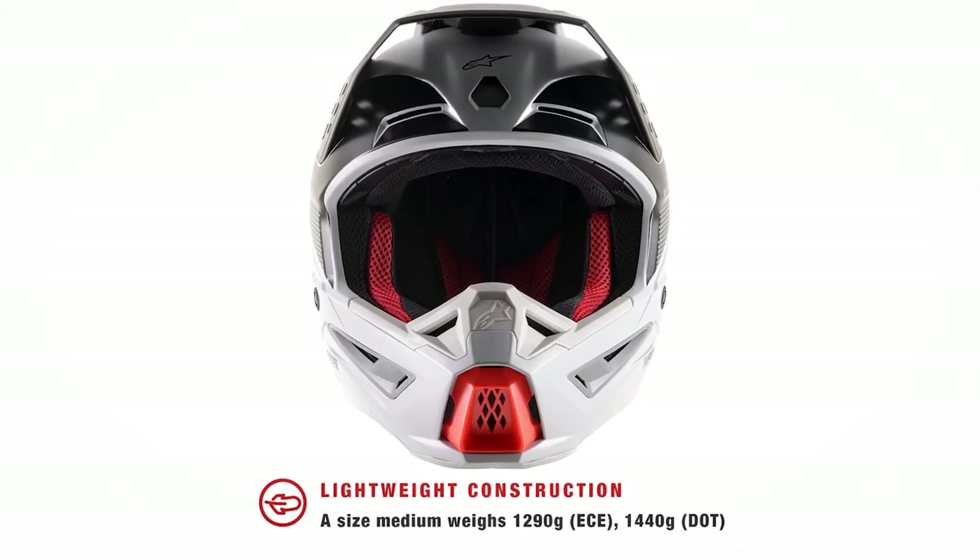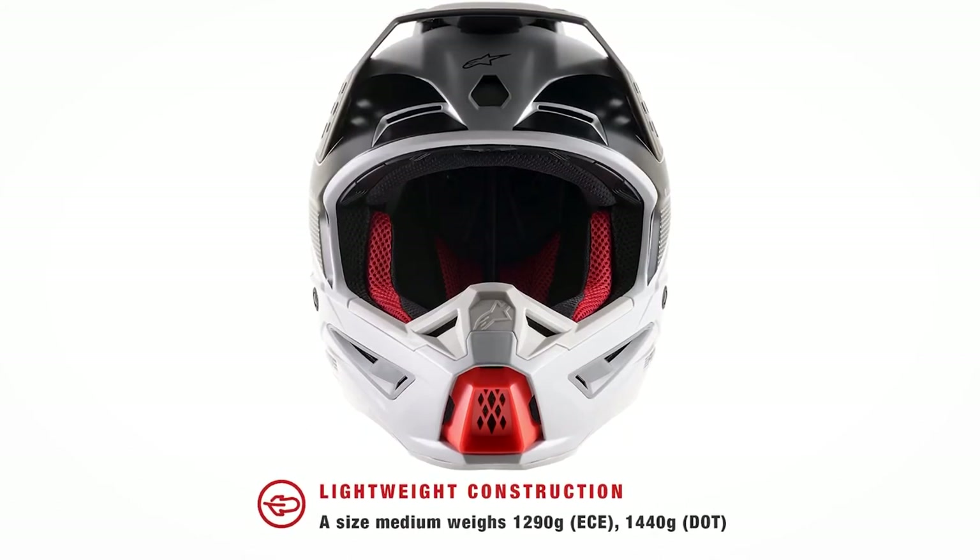With all this technology designed into the SM5, you'd think weight might be a factor. However, the all-new DOT-rated SM5 tips the scales at 1,440 grams for a size medium, which is 3.17 pounds. In comparison, our full carbon fiber top-of-the-line SM10 DOT helmet weighs only 1,370 grams for a size medium, or 3.02 pounds — just 2.4 ounces less. A nearly negligible difference. You'll need to try it on for yourself to see just how light the new SM5 helmet truly is.